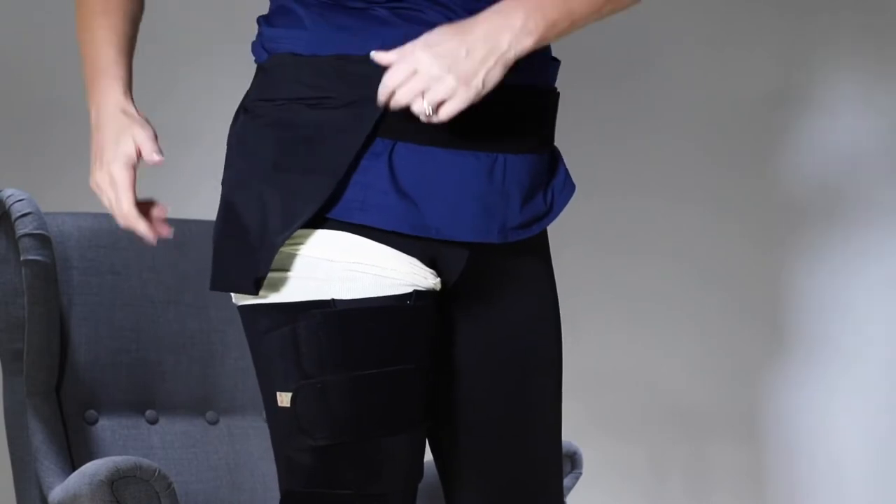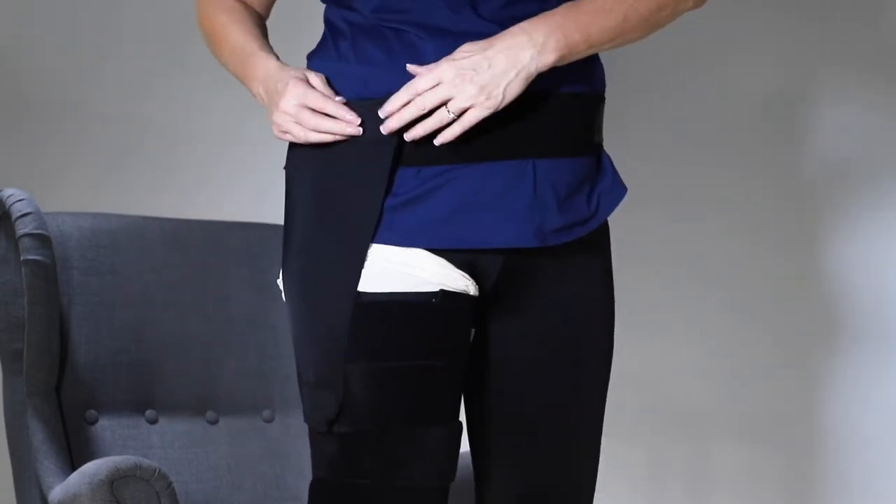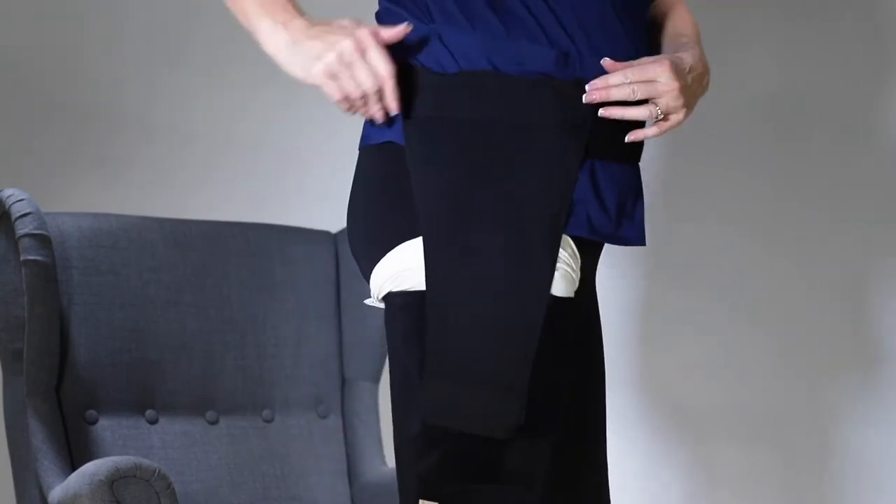Stretch the hip panel down slightly and attach to the thigh garment. Take care.